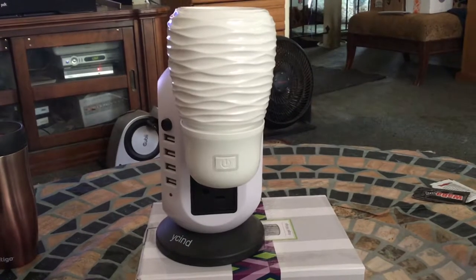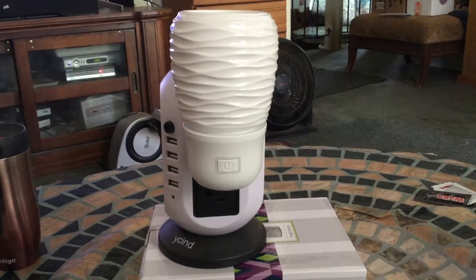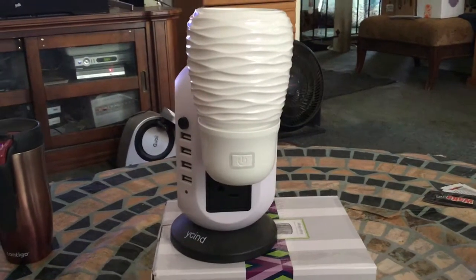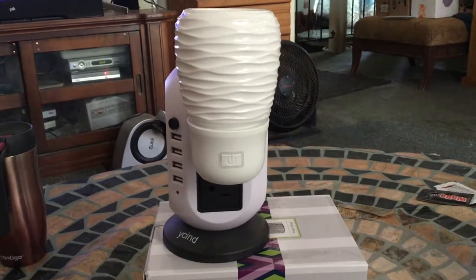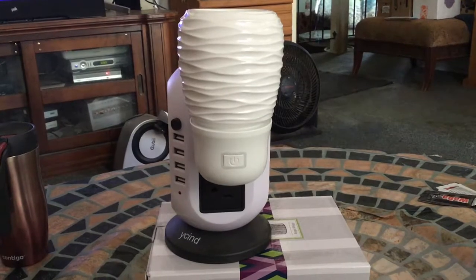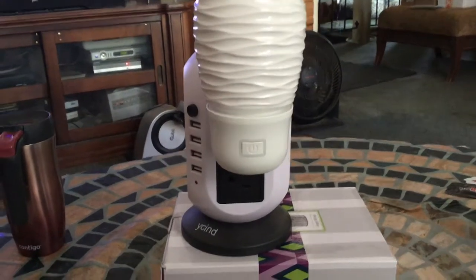So this is the wall fan diffuser. I am going to love this product. This is a new item from the Fall Winter Catalog. This is absolutely perfect if you need to scent a space immediately because the scent will be just that — immediate.